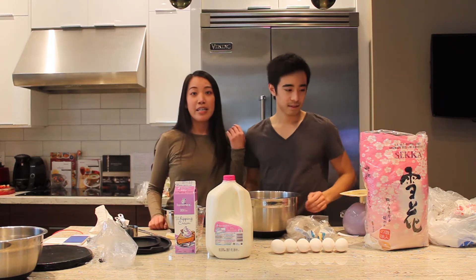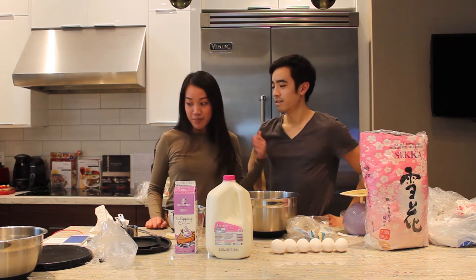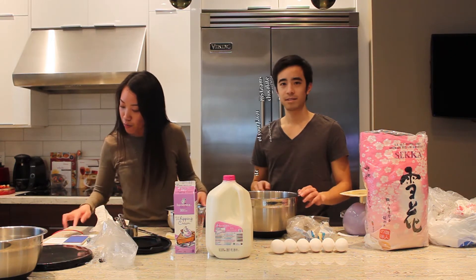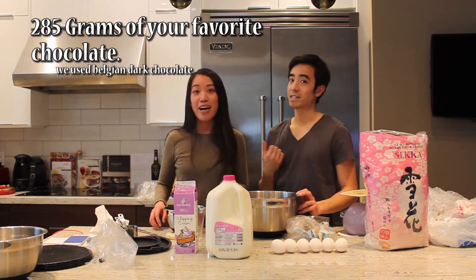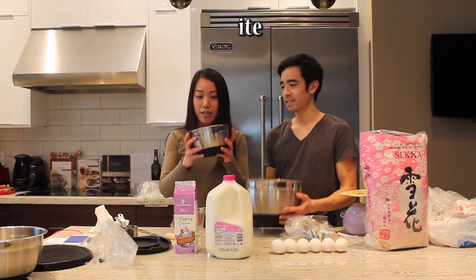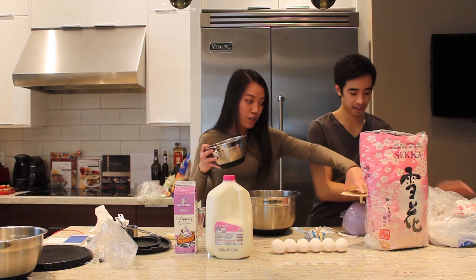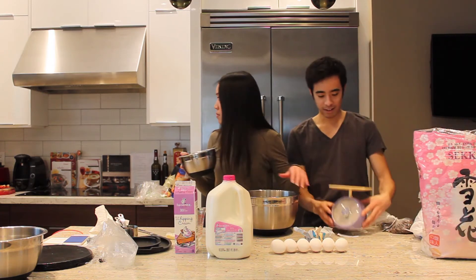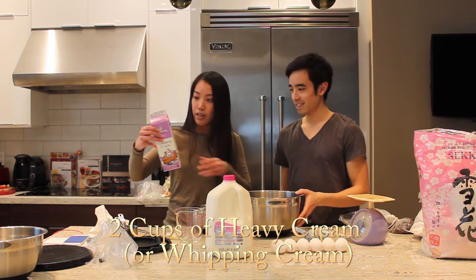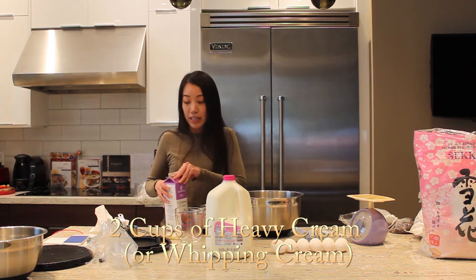The first thing we're going to do is make the whipped chocolate ganache. We're making it first because we need to chill it in the fridge for about two hours and then we whip it up. We need to measure out 285 grams of dark chocolate - we already measured that out here with this trusty scale. Then we measure out the whipped cream - approximately two cups, which is 475 ml.